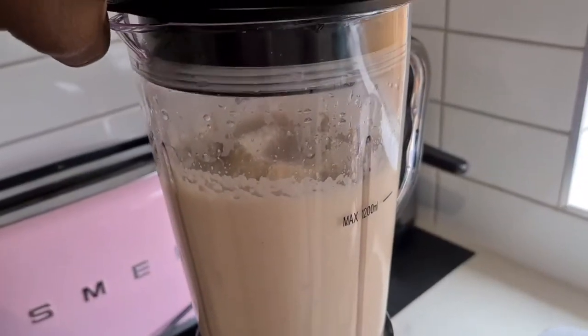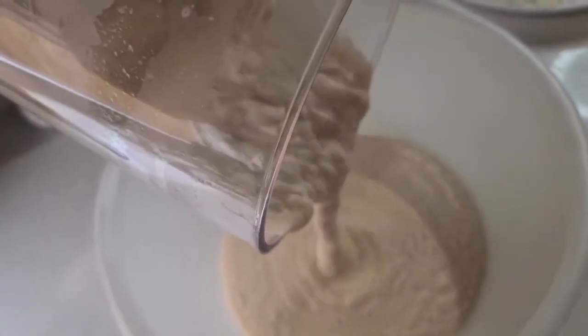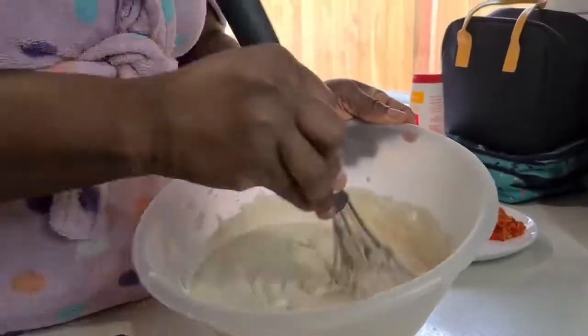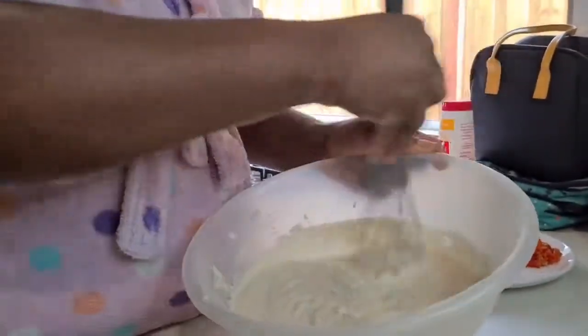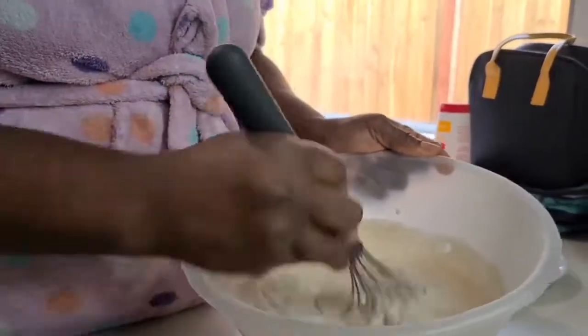I've blended the beans — it's nice and smooth! Now I'm pouring the beans into a big bowl where I'm going to mix the onions and chili together. Now you just whisk it so that air goes into the batter. What I normally do is whisk for about 10 minutes before I add the onions and chili.